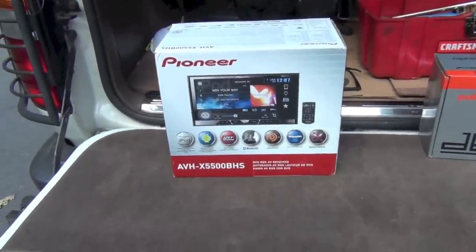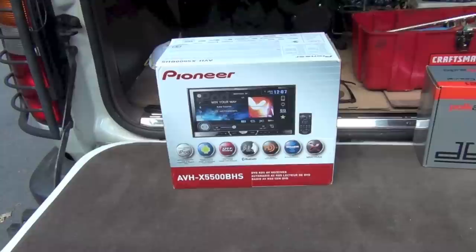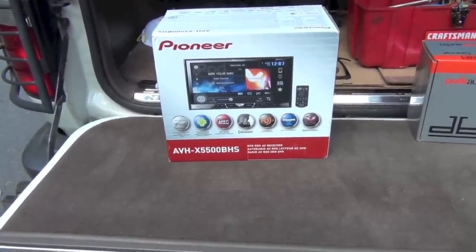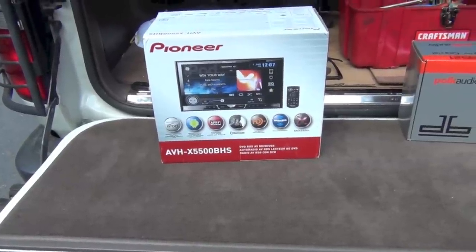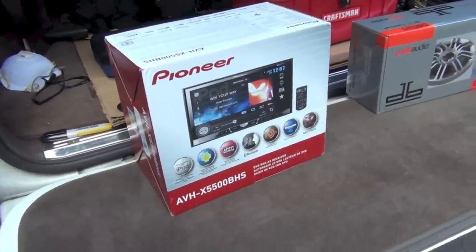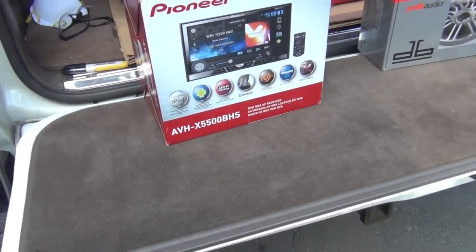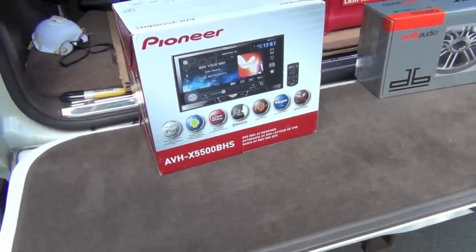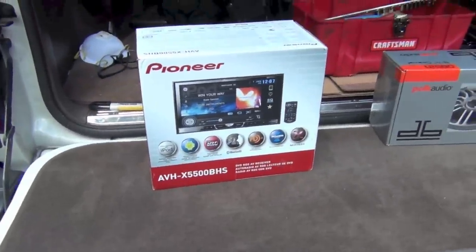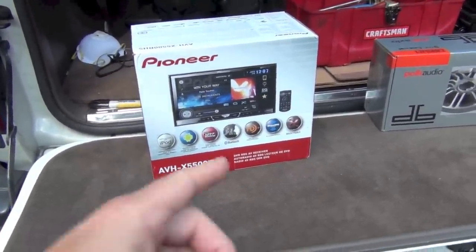I'm going to put in a Pioneer head unit. This is a dual DIN 7-inch screen — it's a touchscreen multimedia head unit. Pioneer's had really good luck with this AVH series. This is the X5500. I've heard a lot of good reviews online about it. It will hook up to your iPhone so you can get your iPhone actions in app mode, run your apps, and it's supposed to work well with Pandora. You can also get the Sirius Radio connected to it, and it's got a little remote as well.